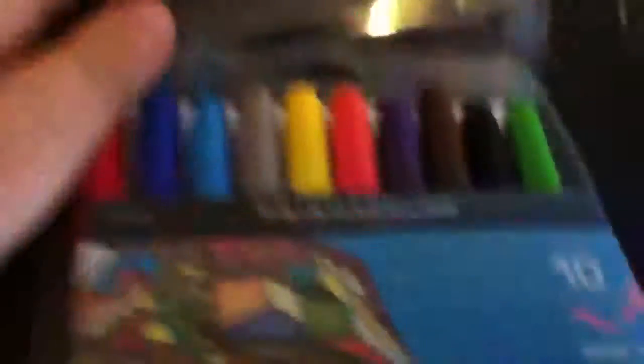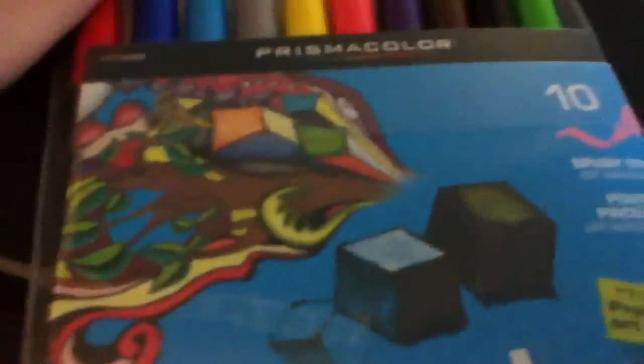This is willow charcoal but I'll show you that in a second. Here are some Copic markers. They work okay but I personally don't like them because I'd rather have like a grayscale or a brown scale, but they still work fine when you want to color stuff — they're pretty cool.